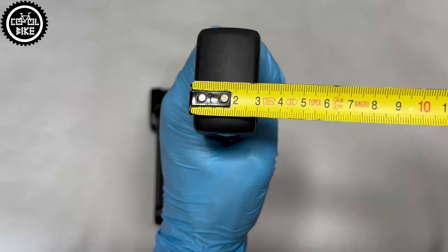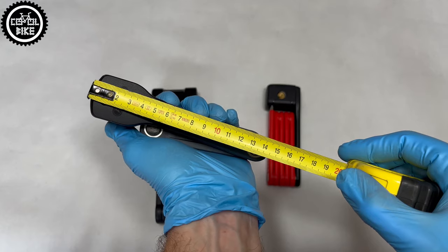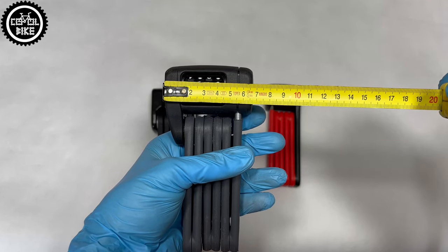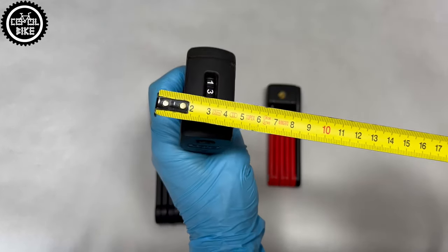An even better idea is to use a couple of locks — maybe a thief will get discouraged just by looking at them. Also remember to choose the place where you lock the bike, because that's half of the success.